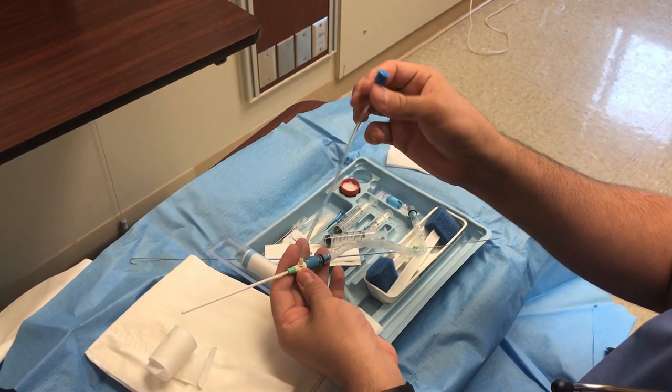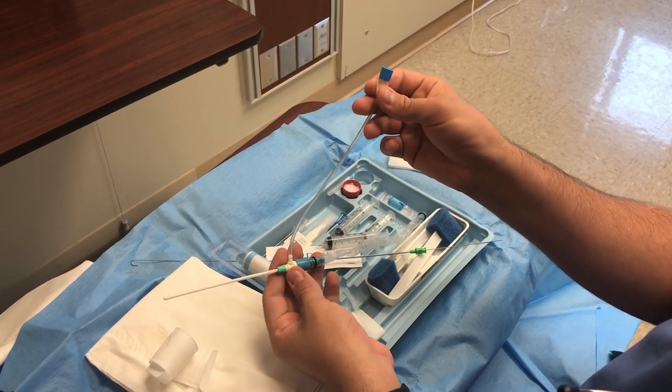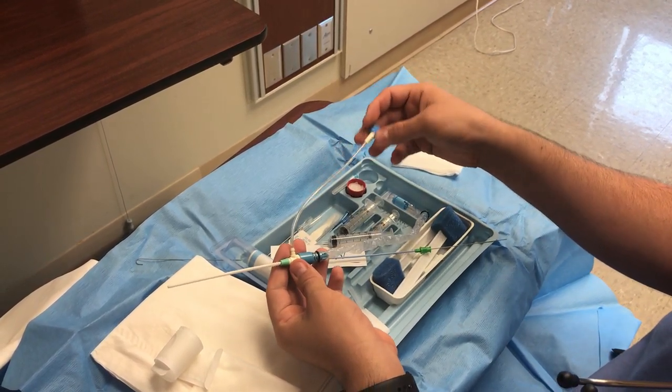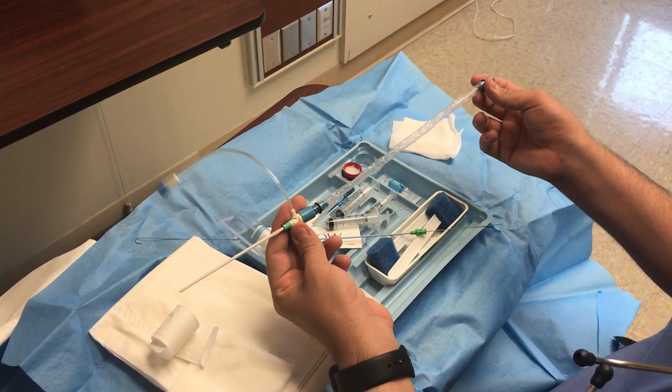This port can be used to flush or to give any medications that you need. And that is the introducer sheath kit.